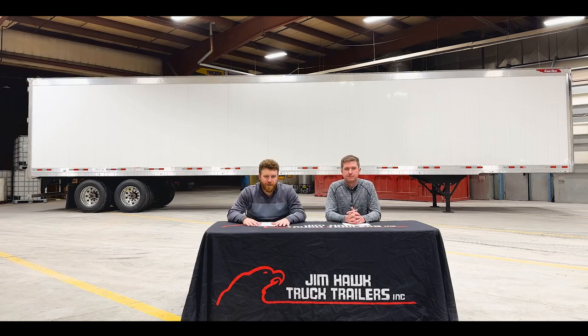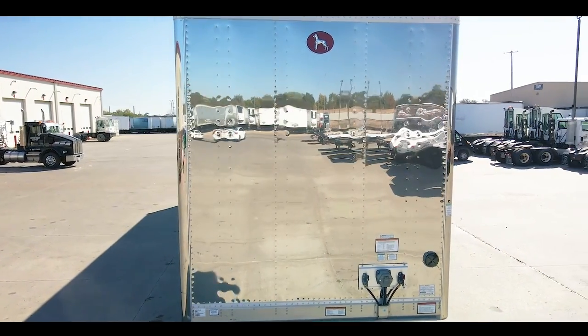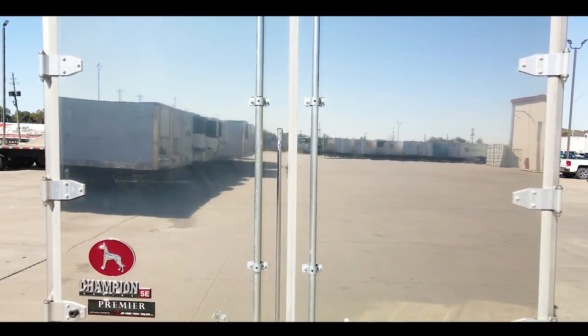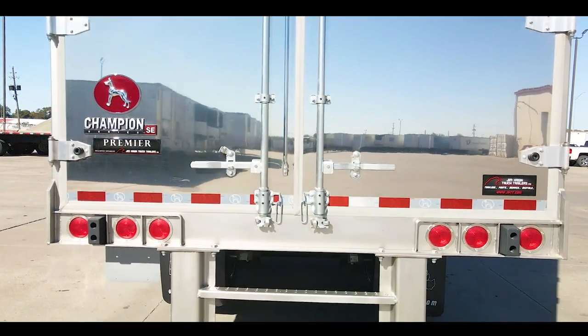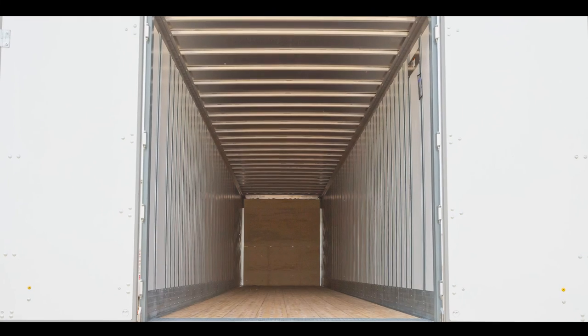To incorporate the true owner operator spec on this trailer, we have equipped this Dry Van with a stainless steel front panel, stainless steel corners, stainless steel composite rear doors, a stainless steel rear frame, as well as a stainless steel ICC bumper.